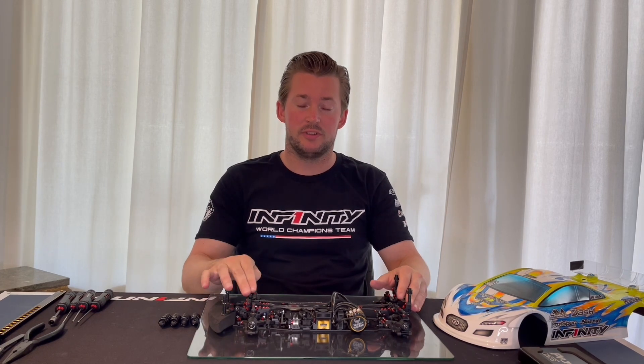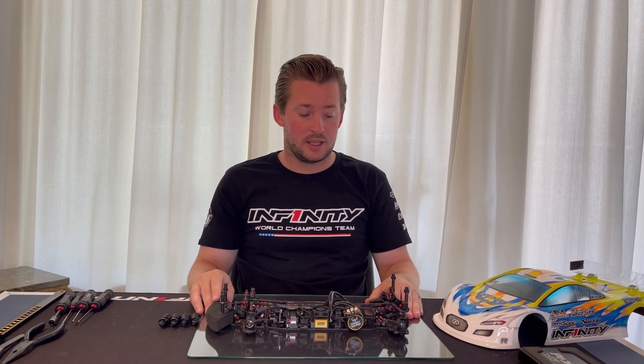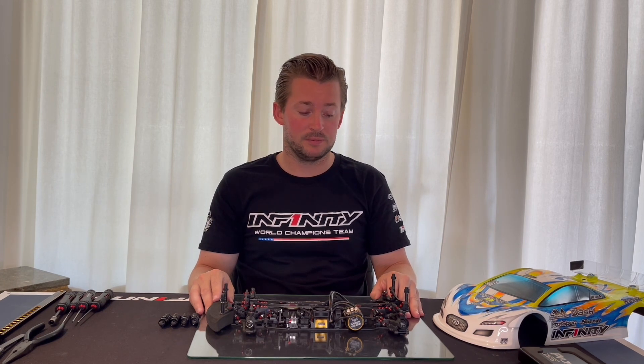I hope you find this tip useful, and if you need any more information please send me a message — I'm happy to help out. If you need more information about Infinity products, please check out the Infinity website or contact your local dealer. That's it for me today. Thanks so much for watching and see you next time.